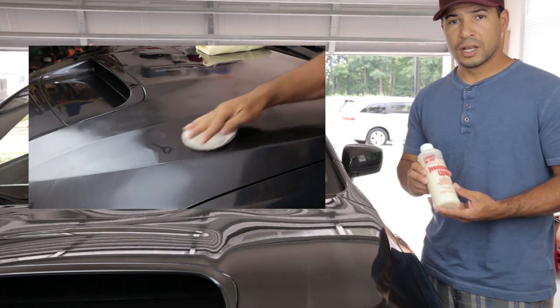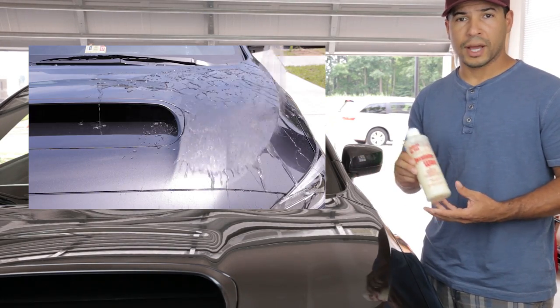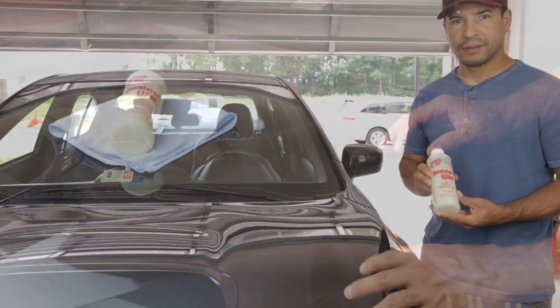I'm going to show you how to use this wax if you decide to get it. I'll also spray the car with water so you can see the hydrophobic properties of the wax, and give you some tips along the way.